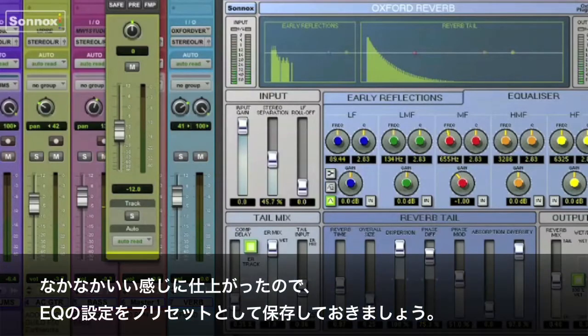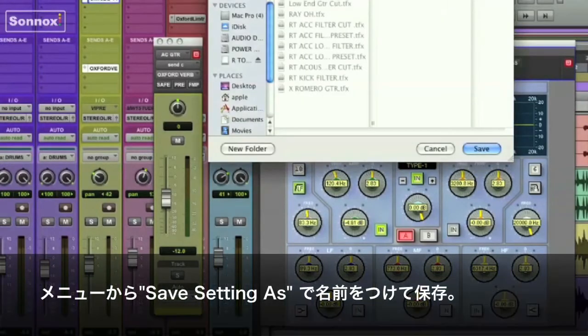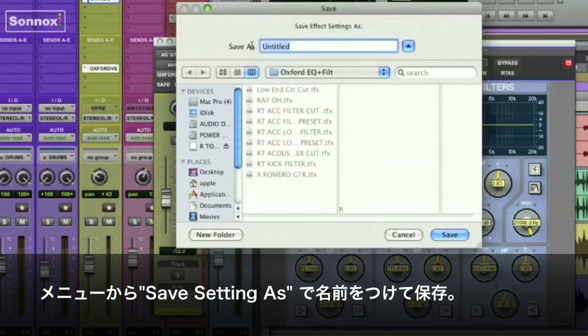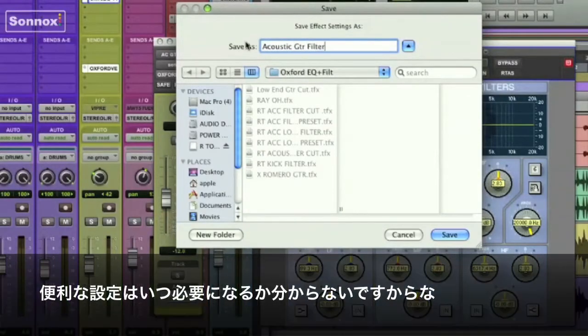Since I like what I've got going there, I'm going to open up the EQ, go to the Presets menu, select Save Setting As, and just name my preset for future use. I'll call it Acoustic Guitar Filter Cut — that way I'll know what it is when I need it again.